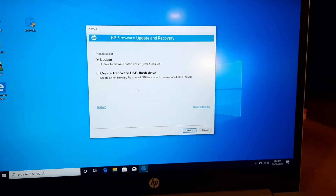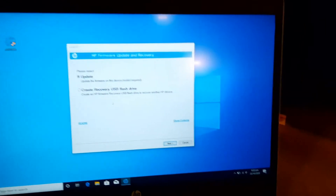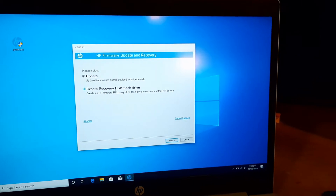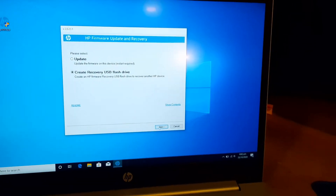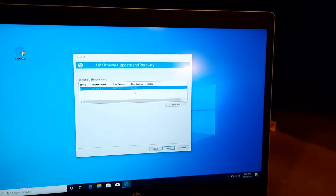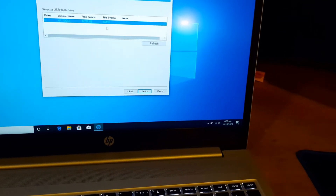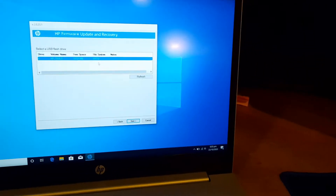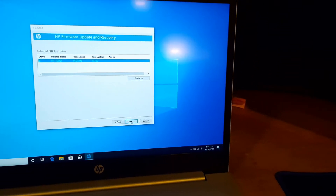Now, since this is not the target laptop but another one, we will use it to create a recovery USB flash drive. Click next. My USB file system is FAT32. If the file system is different, it will format the drive completely and create this. Click next.